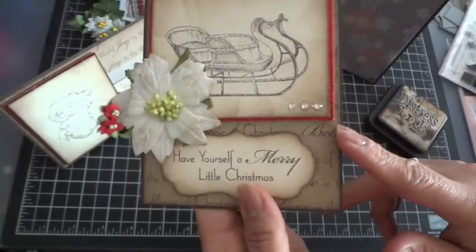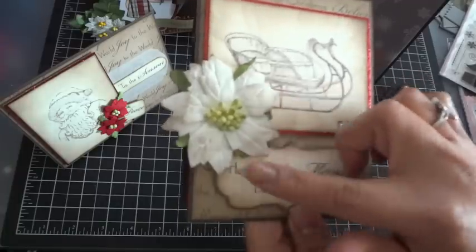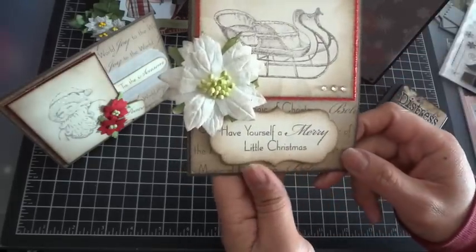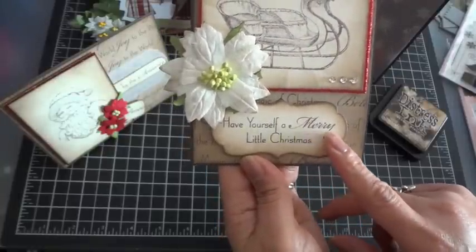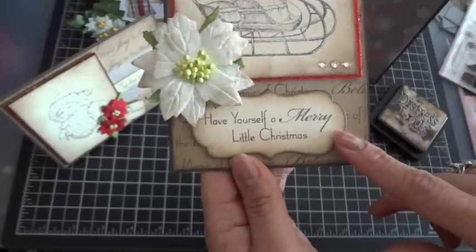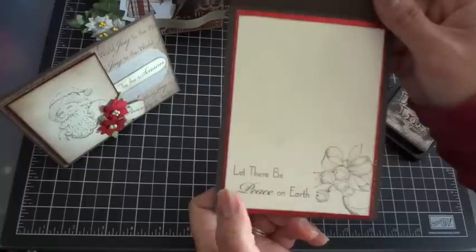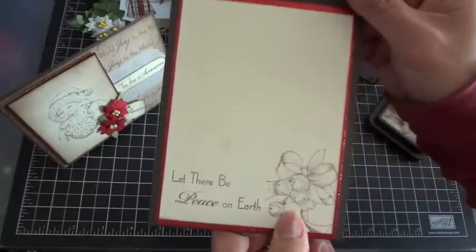I added three little blings just to add a little something. I used an I Am Roses Poinsettia and distressed it with walnut stain distress ink because the white flower stood out too much against everything, so I just edged it a little bit. Over here I have the Framed Greetings die-namics and stamped the sentiment 'Have Yourself a Merry Little Christmas' from the Inspired By Christmas set. On the inside I layered ivory card stock onto glitter paper and stamped a sentiment and little ribbon bells from the stamp set.